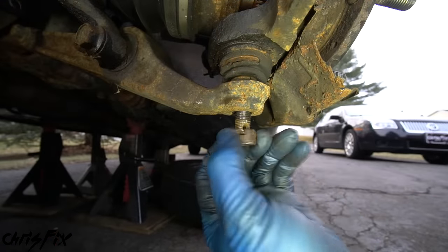The last thing to remove to get the knuckle out is the tie rod end. Bend the cotter pin open — it's okay to break it since we're replacing it anyway. Break the nut loose and unscrew it, then flip the castle nut over and hit the nut and stud with a hammer to pop it out. Remove the nut and the tie rod can be removed, and the knuckle is finally free.